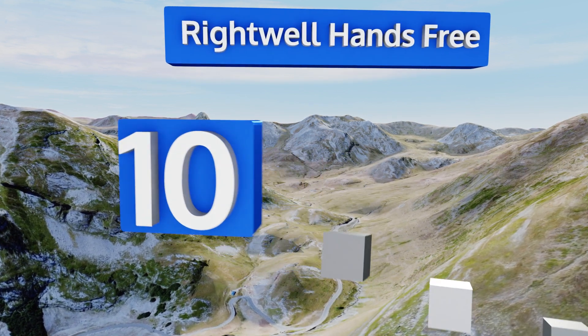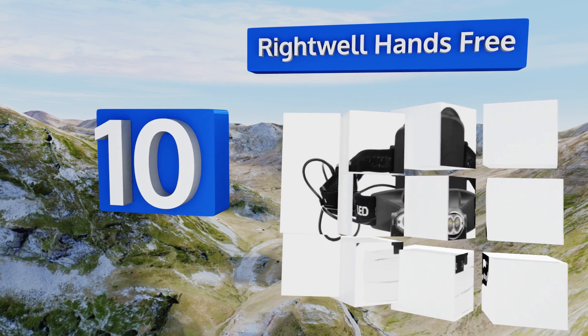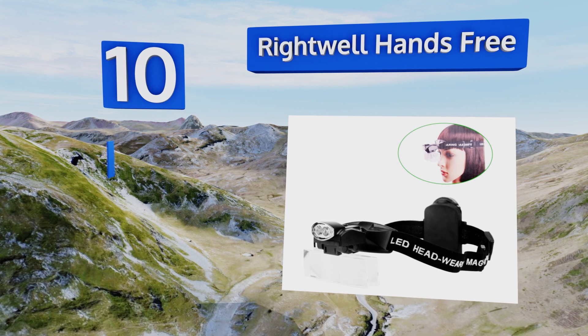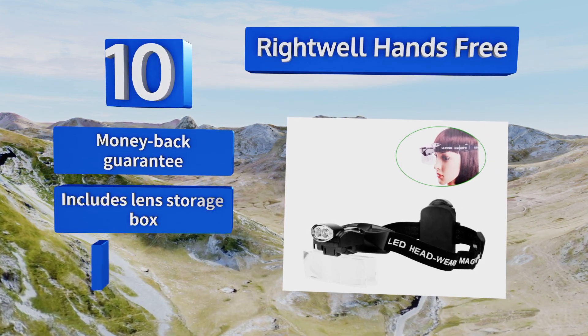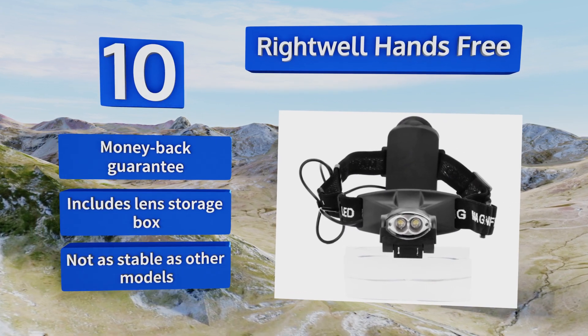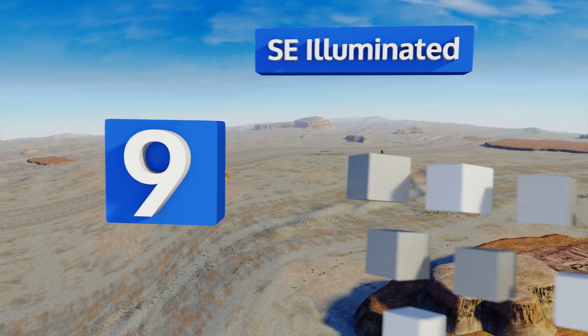Starting off our list at number 10, the Rightwell hands-free is unique in that it's like an elastic band headlamp, to which you can attach magnifying lenses. This helps it fit just about everyone and keeps it from pinching you behind the ears or at the bridge of the nose. It comes with a money back guarantee and a lens storage box, however it's not as stable as other models.